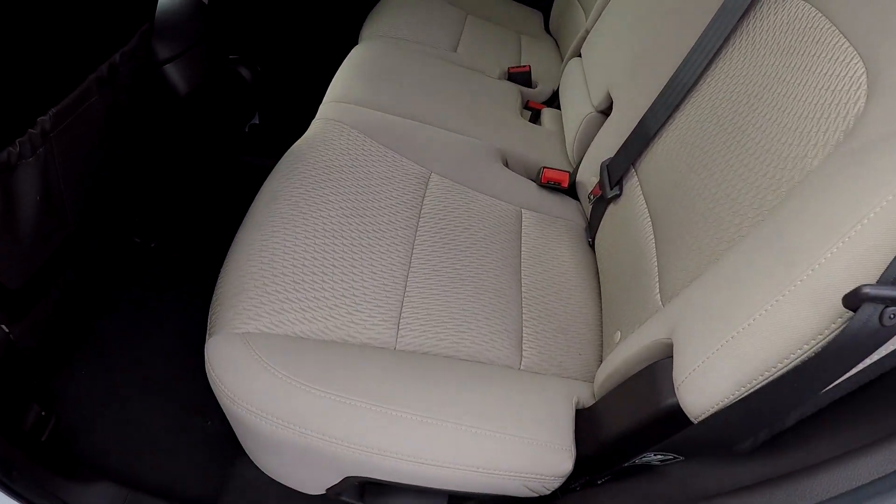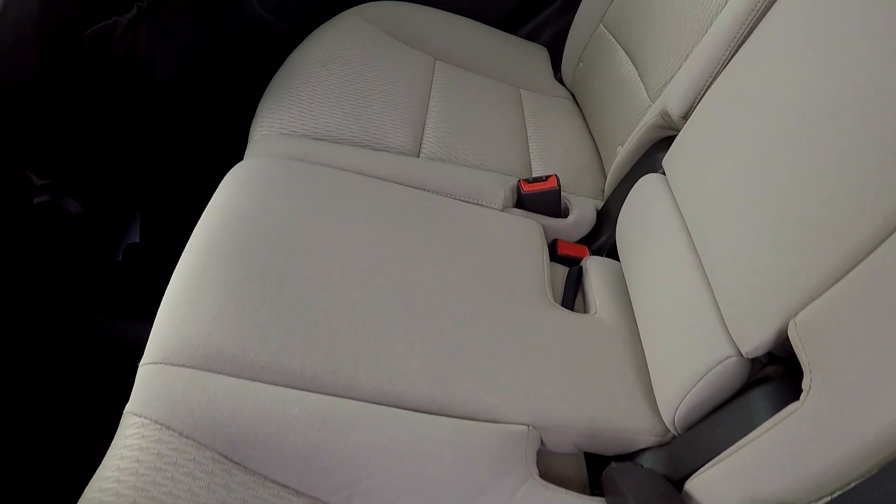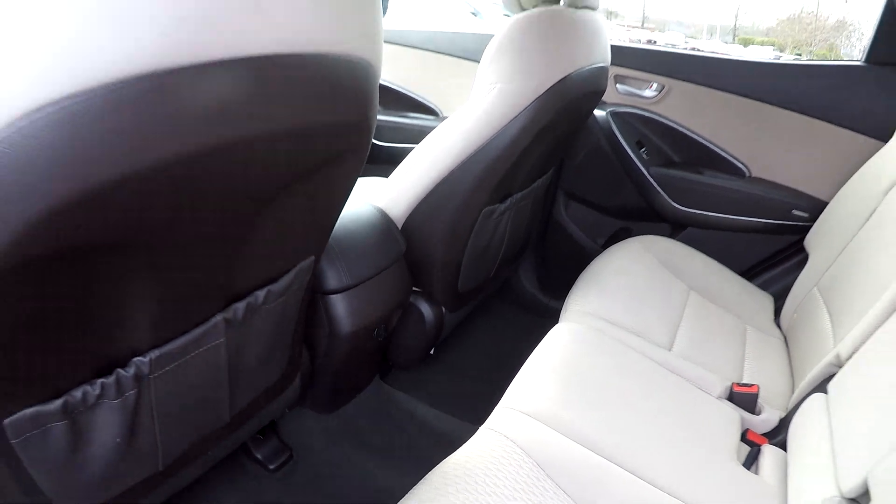Quick look in the back seat. We'll do a slow pan over the seating surface — no rips, no tears, no staining back here. Been well maintained. Flooring looks good as well. You've got one additional power outlet here for your back seat passengers.